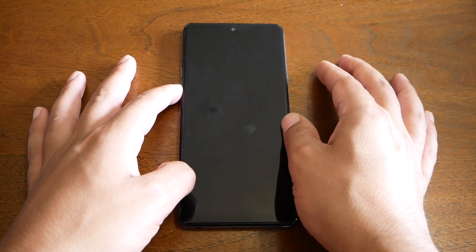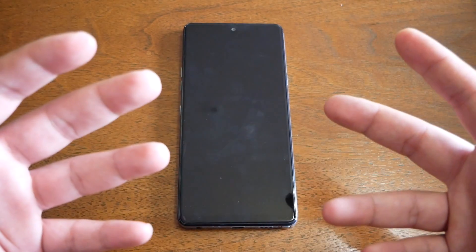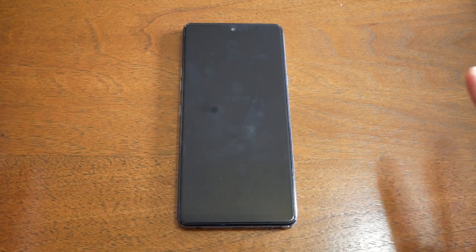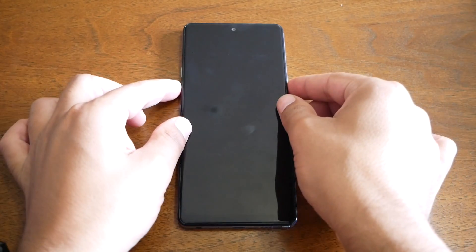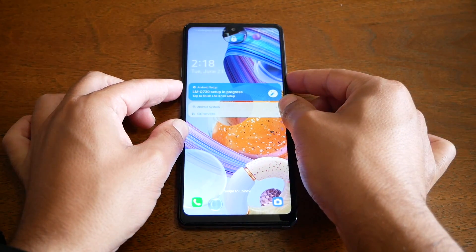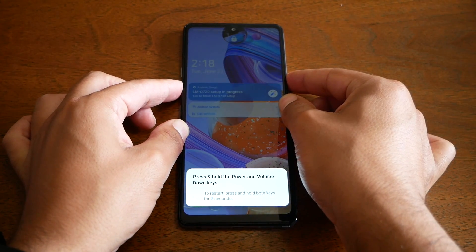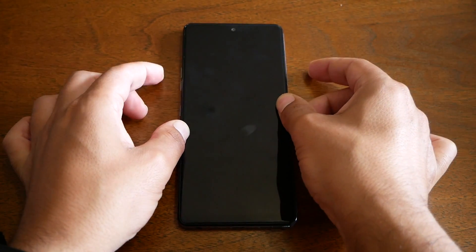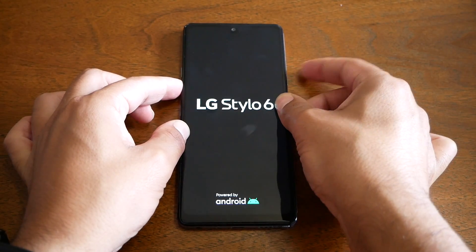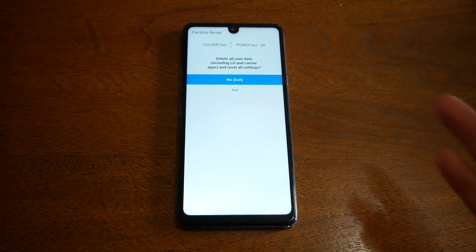Then release your finger from the power key, keep holding the volume down, and you should get the bootloader menu where you can factory reset your phone. It's the same steps except for that first tip of forcing a restart. Now I'm going to go ahead and hold the power key and volume down key together — you'll get a message on the phone. Now remove your finger from power, put it back, hold the volume down key, and I've gotten to the bootloader menu.